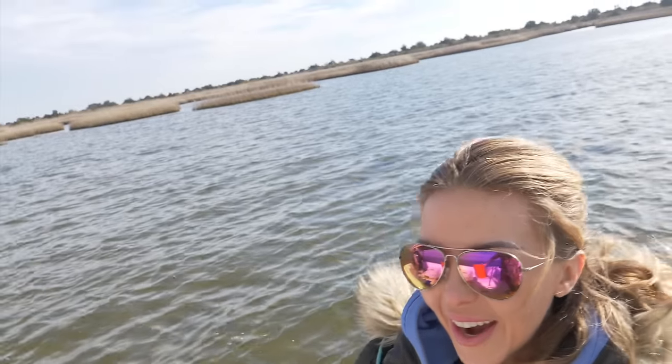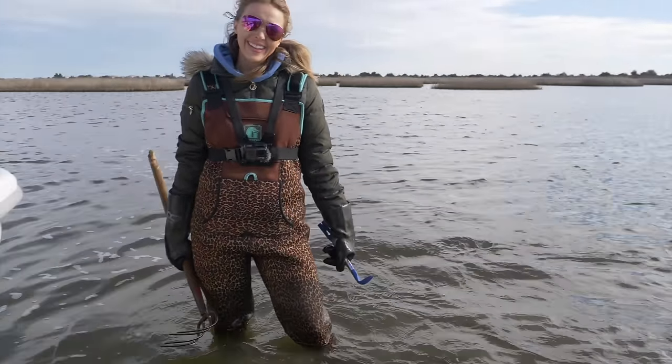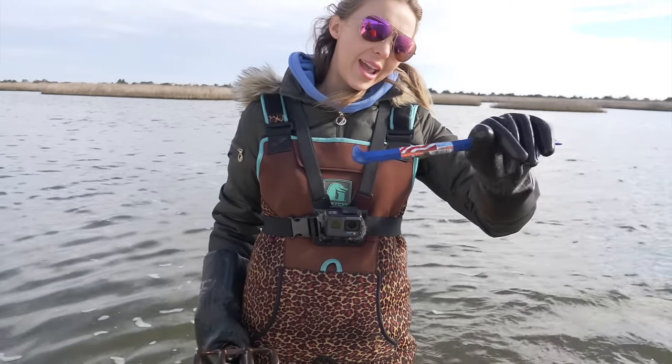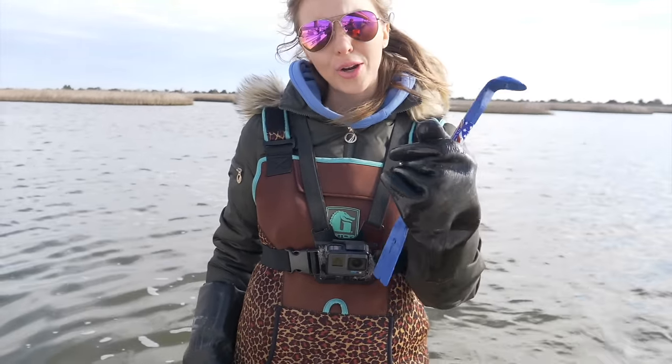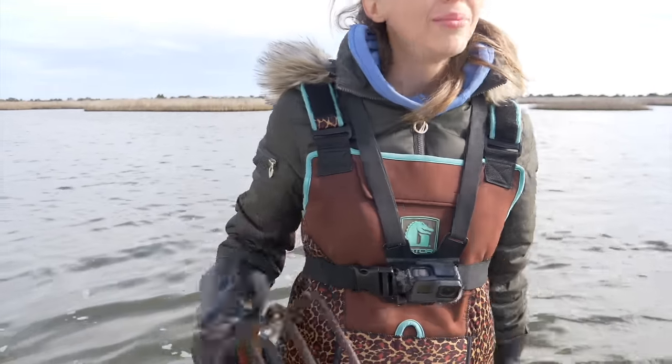Oysters are something that's very important to Kristi and I, to this channel, to you guys, and to these fisheries. So make sure that you guys are doing this correctly and legally, and that you only take enough oysters that you need for yourself. We've got a garden rake, a five gallon bucket, and a nail claw bar right here that's going to help us break these clusters of oysters apart. Let's get to it!